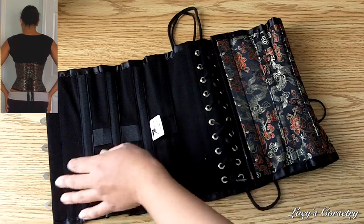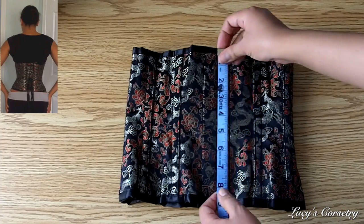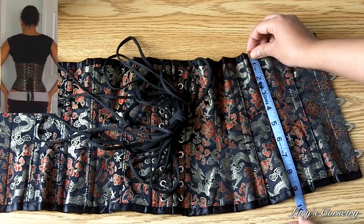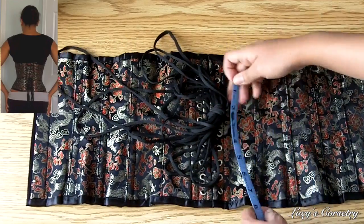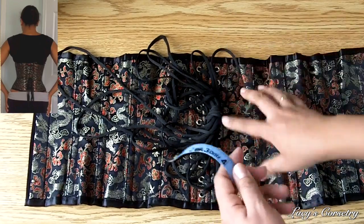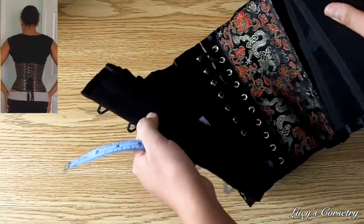Although this corset does have some curves to it, it's not the perfect fit for me. For the length of this corset, it's really easy — you just measure straight along the busk and it's nine and a half inches. Measuring anywhere else along the length will be somewhere in the range of nine and a half inches, a couple of places slightly closer to nine. So as long as your torso is at least nine and a half inches, you would be able to sit down in this corset comfortably.